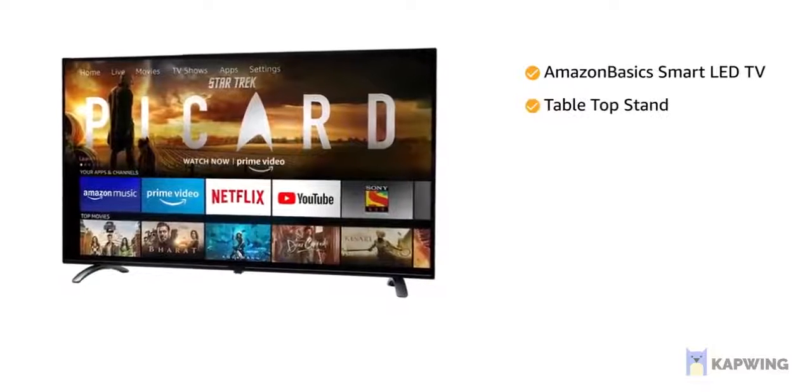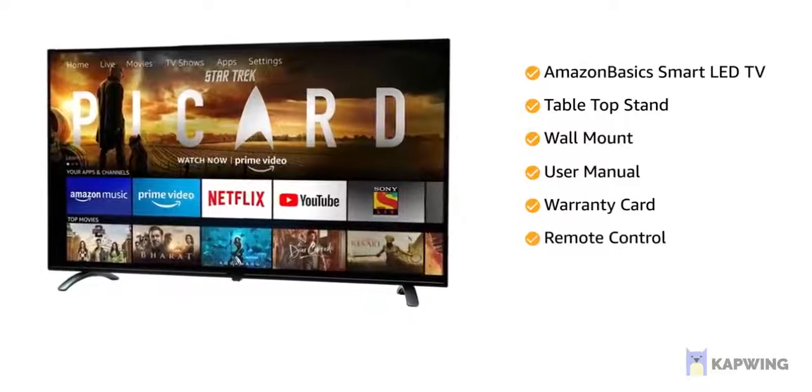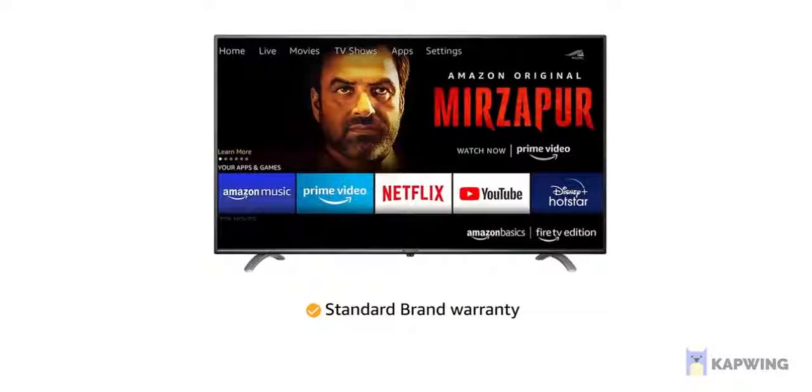The Amazon Basics Smart LED TV comes with a tabletop stand, wall mount, user manual, warranty card, remote control, IR extender cable, and power cord. This product comes with standard brand warranty.